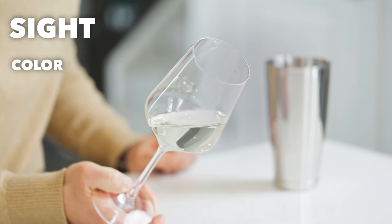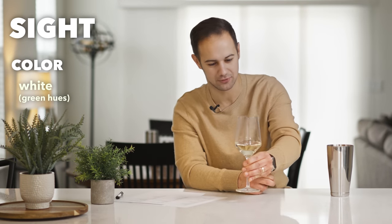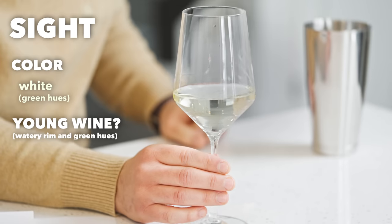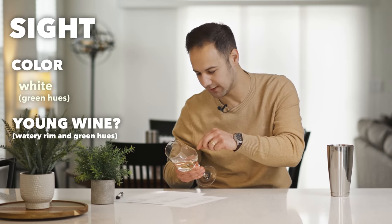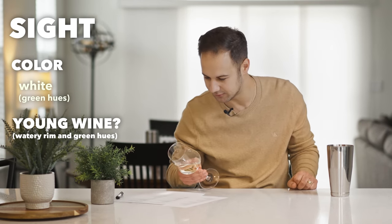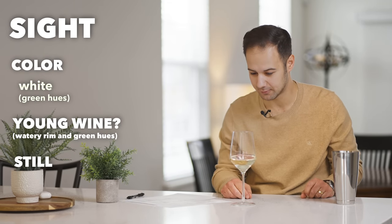From a color perspective — white. This is pretty white, might even have some green character to it, so maybe a young wine. I don't see any rim variation, I don't see anything. The watery rim would maybe also lead to a young wine. There's no gas evident, so obviously this isn't a sparkling wine.